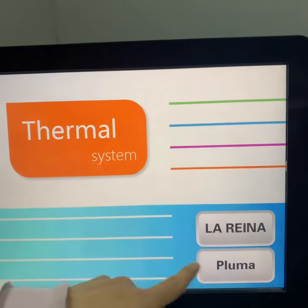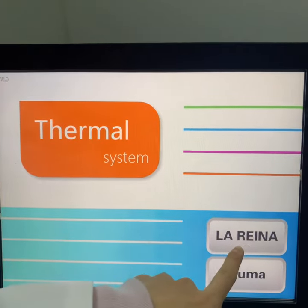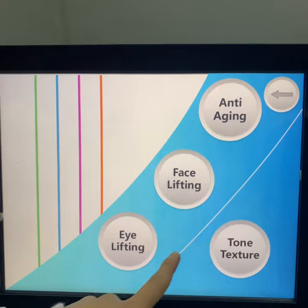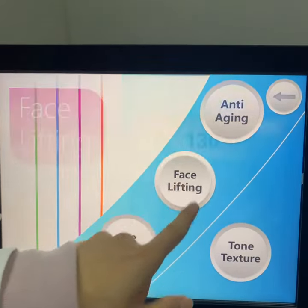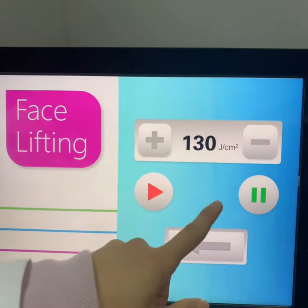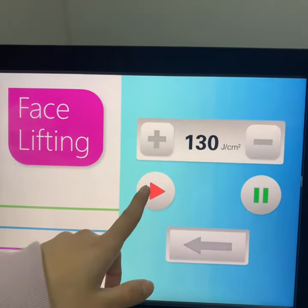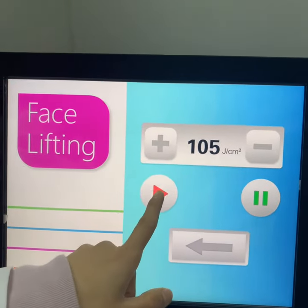Okay, next step we will enter into the operation screen. Now we choose Larena modes. You can see that there are different treatment areas for option. For example, now we choose the face lifting, and when you enter into this screen, you can adjust the power by yourself and then press the stop button.